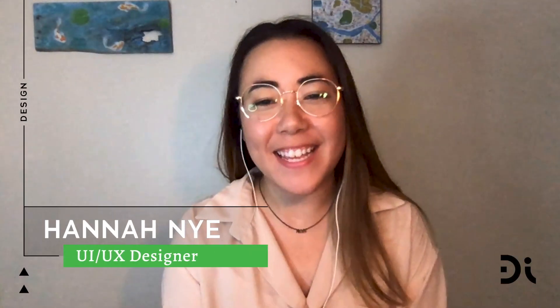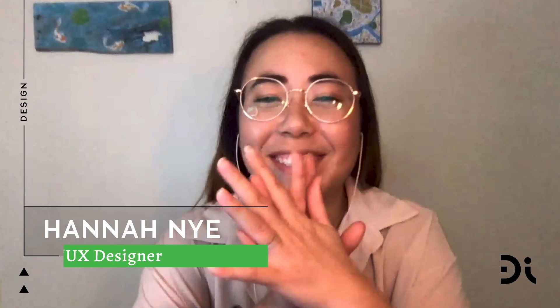Hey, I'm Hannah Nye. I'm a UI UX designer here at Design Interactive. Today I want to talk about XR prototypes.